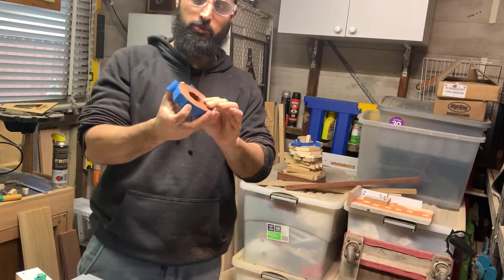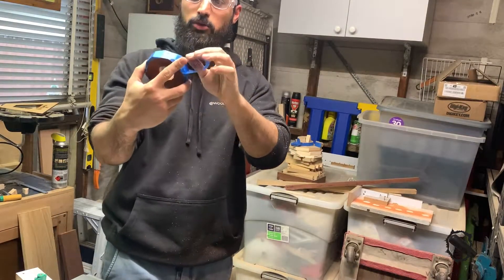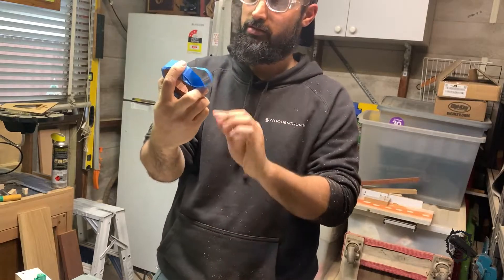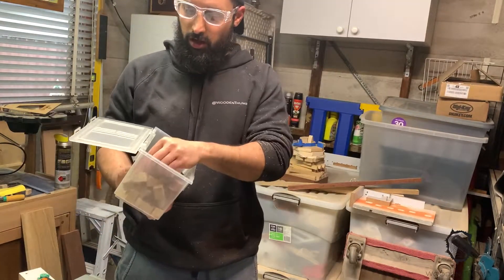This is a thing of beauty — look at that. When you actually work out how to use the sled properly, you get nice tight-fitting rings. Got a box of segments — should do me.